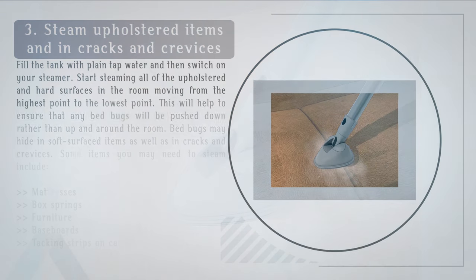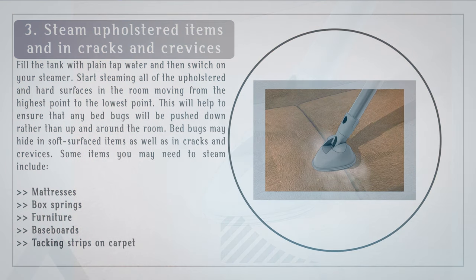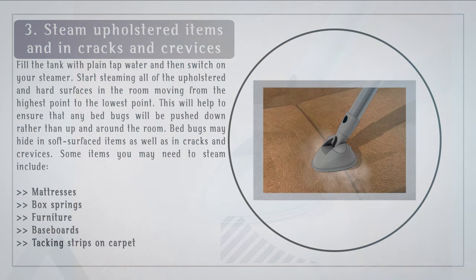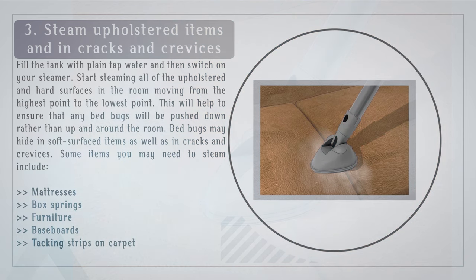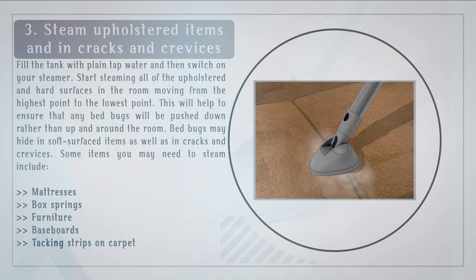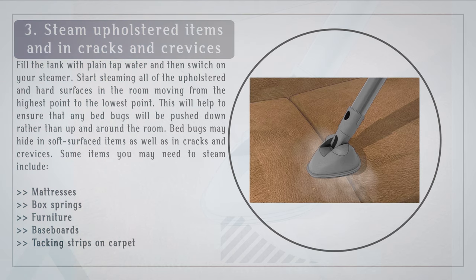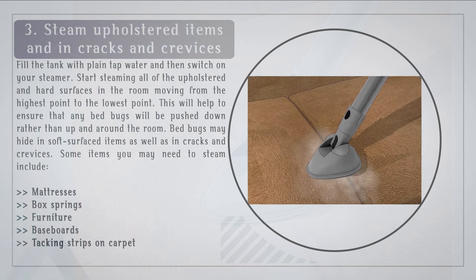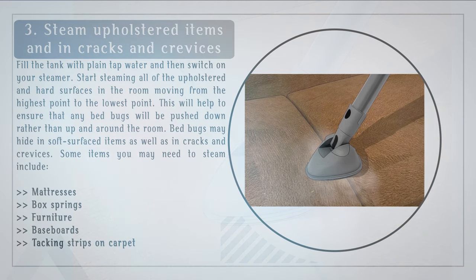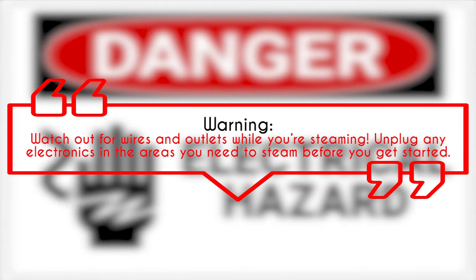Step 3: Steam upholstered items and cracks and crevices. Fill the tank with plain tap water and then switch on your steamer. Start steaming all upholstered and hard surfaces in the room, moving from the highest point to the lowest point. This will help ensure that any bed bugs are pushed down rather than up and around the room. Bed bugs may hide in soft surfaces as well as in cracks and crevices. Items you may need to steam include mattresses, box springs, furniture, baseboards, and tacking strips on carpet. Watch out for wires and outlets, and unplug any electronics in the areas you need to steam before you get started.